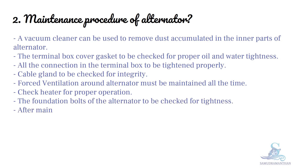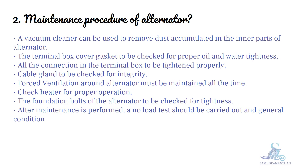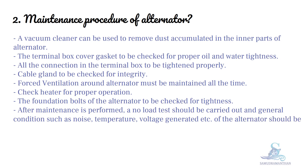After maintenance is performed, a no-load test should be carried out and general conditions such as noise, temperature, voltage generated, etc. of the alternator should be observed and noted.